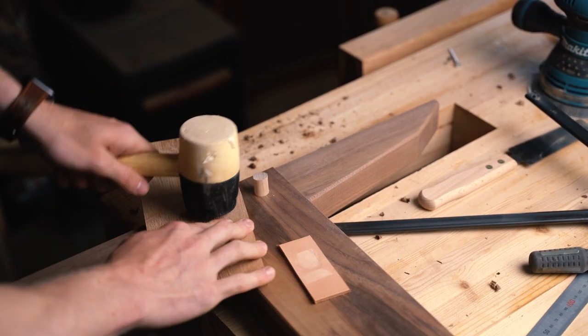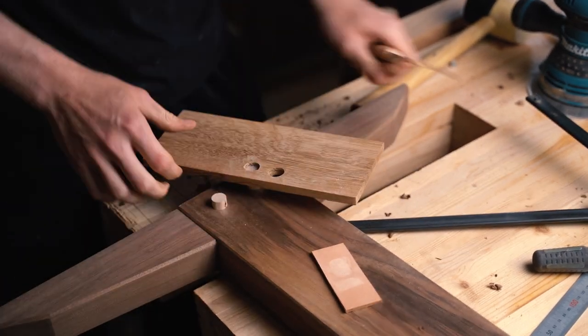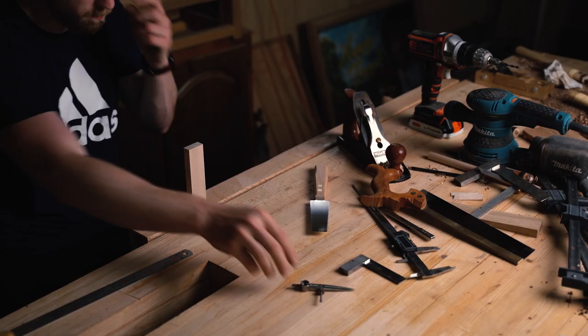Here I'm going to be using one of my new tools — can you guess what it is? A flush cut saw. I don't know why it's taken me this long to get one, but I should have had one a long, long time ago. So if you don't have one, highly recommend it.